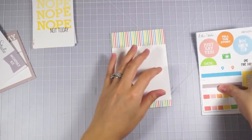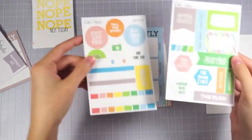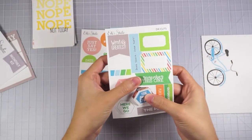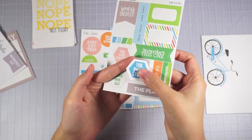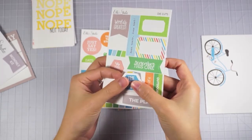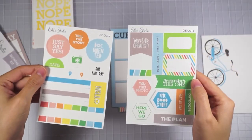All right, let's go ahead and get the tags. So you just poke these out and they have little taggy pieces on them. I like to trim those off so you don't see them. They're very, very subtle but I still trim them off. So there are the two die cut sheets.